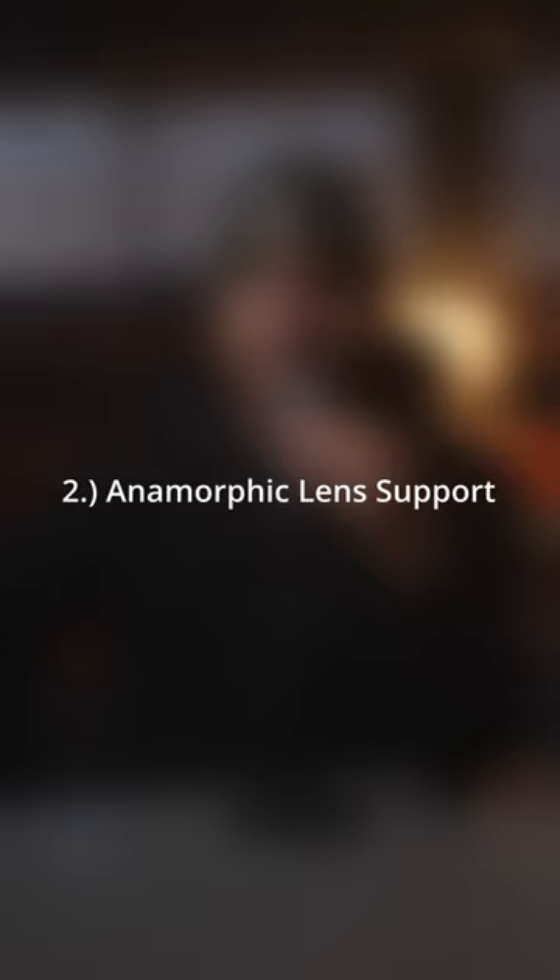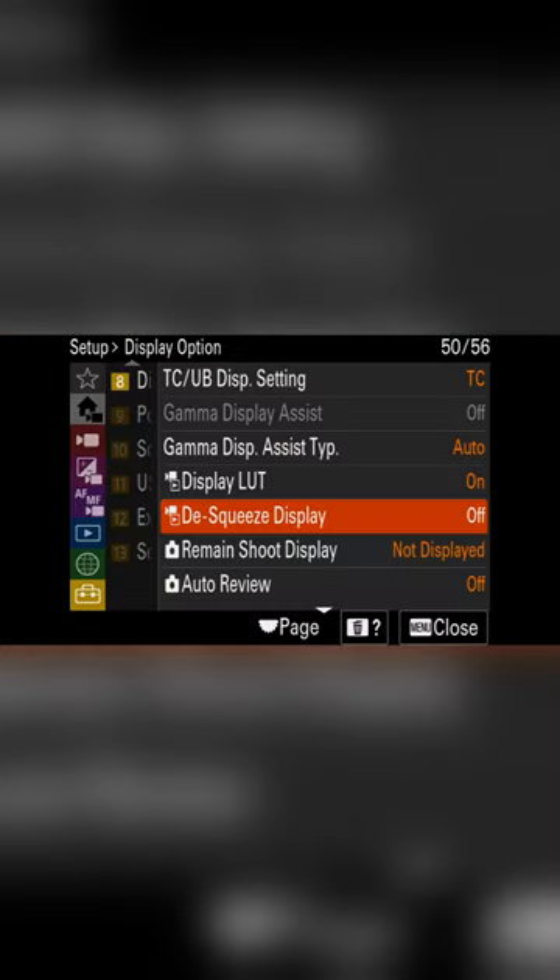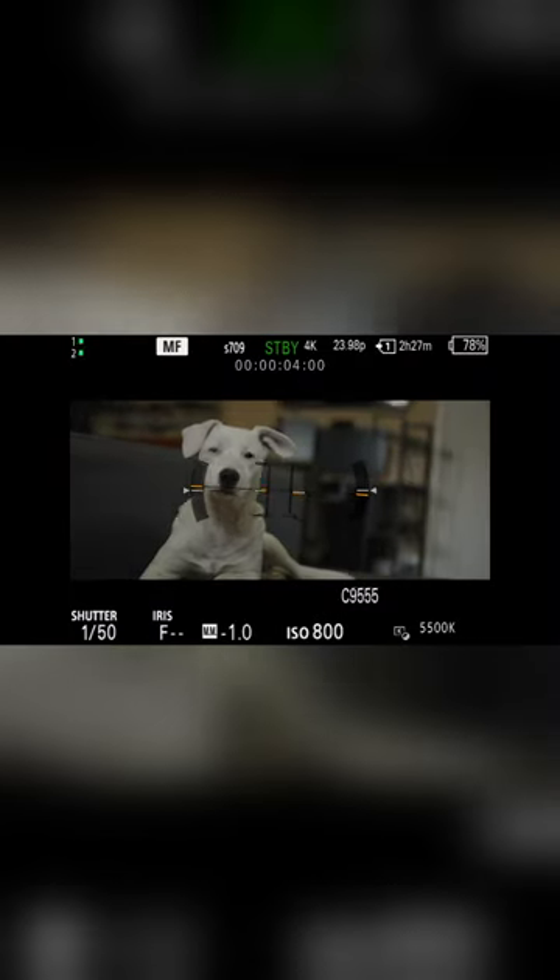Feature 2: Anamorphic Lens Support. Letting you de-squeeze on camera rather than using an external monitor, either at 1.3 or 2.0 de-squeeze, for you filmmakers.